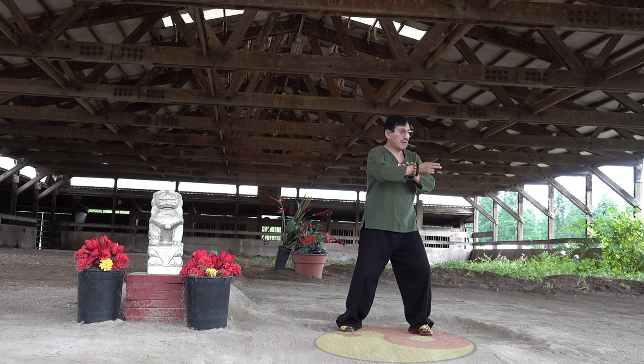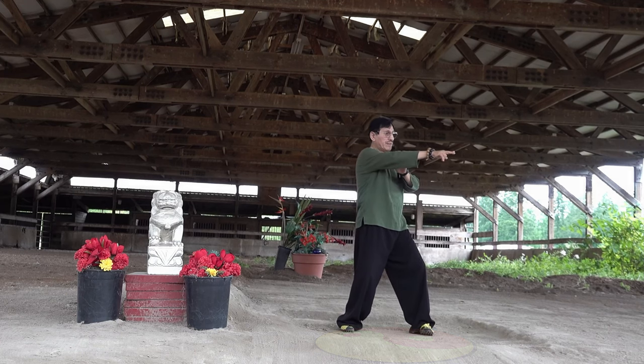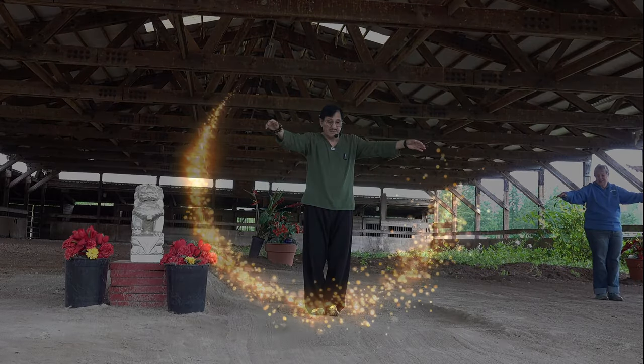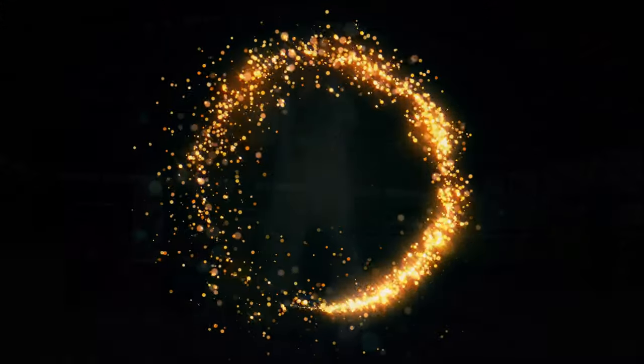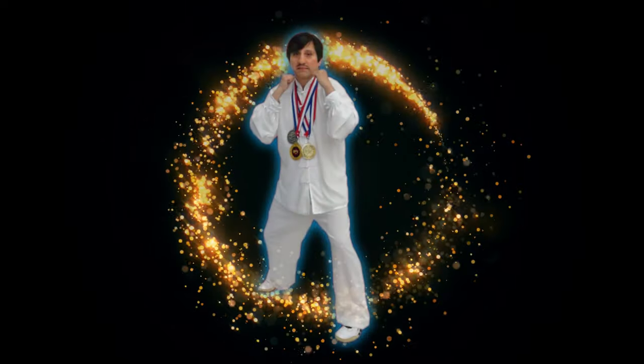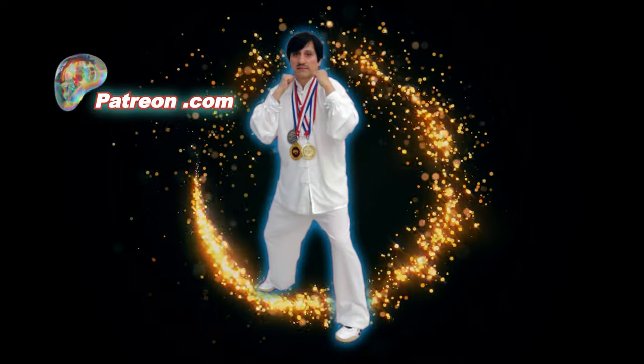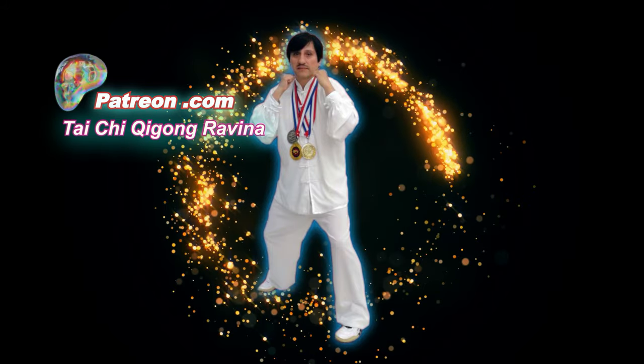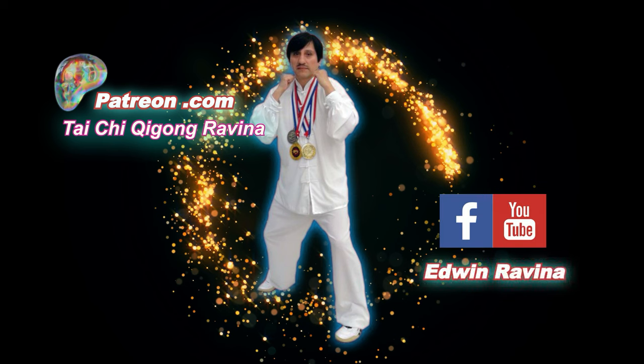Follow these classes on patreon.com and register to learn this routine. You will find me under the name Tai Chi Qigong Ravina, or follow me on Facebook. I thank you for your membership so I can continue developing and disseminating the art of Tai Chi and Qigong.